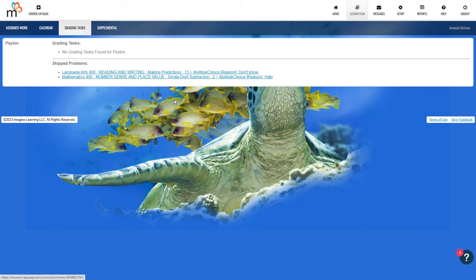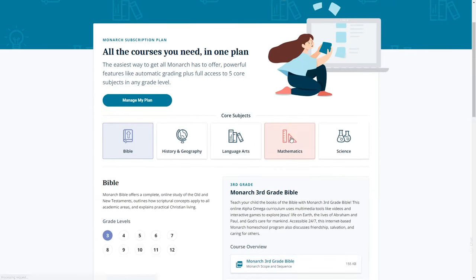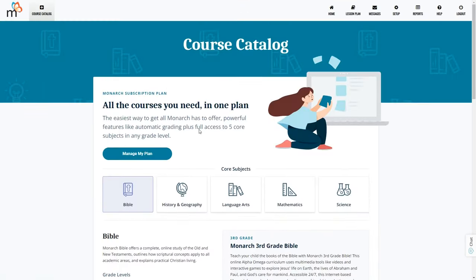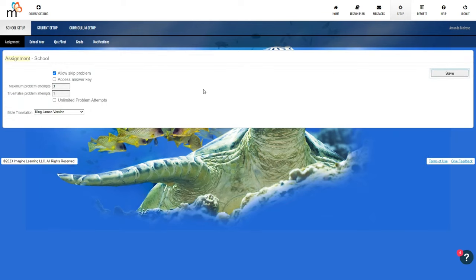Up top is the course catalog where you can view information for all of the courses including electives, and you can download the PDF of the scope and sequence for a particular course. There is also a message section and a setup button. Under the setup button there are three sections: school setup, student setup, and curriculum setup.